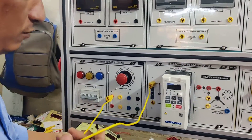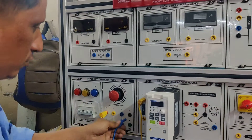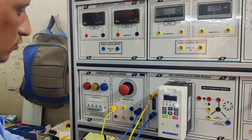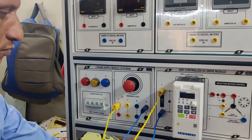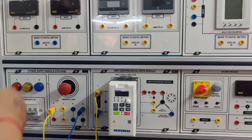This is the input power supply for the AC drive module. Single phase input power supply has been connected to the AC drive module.